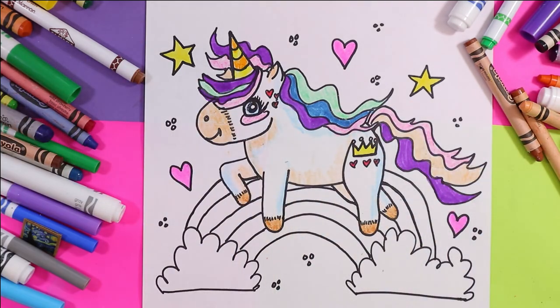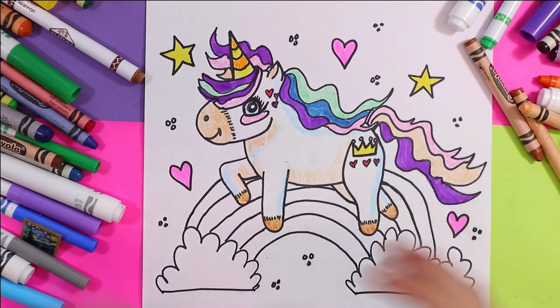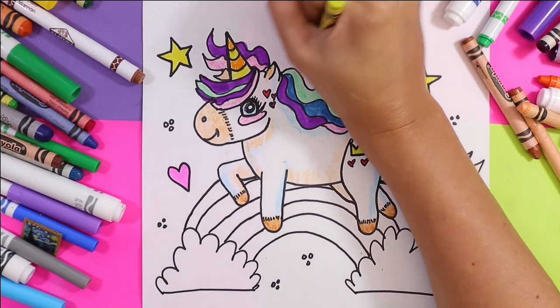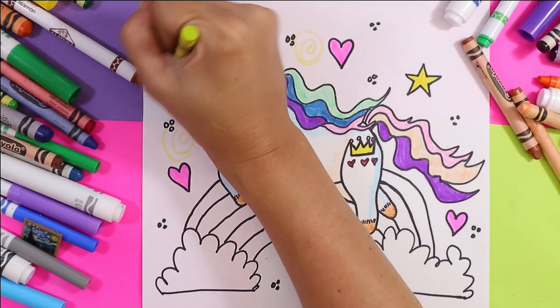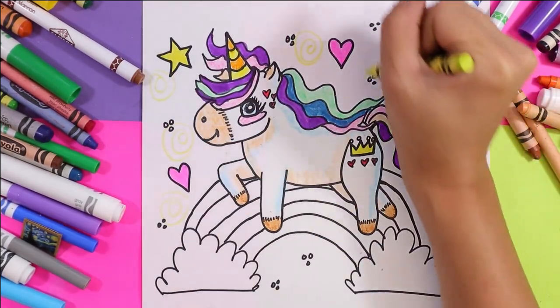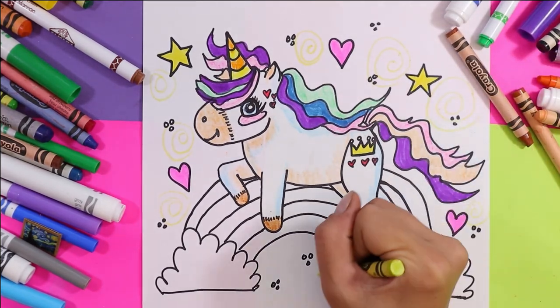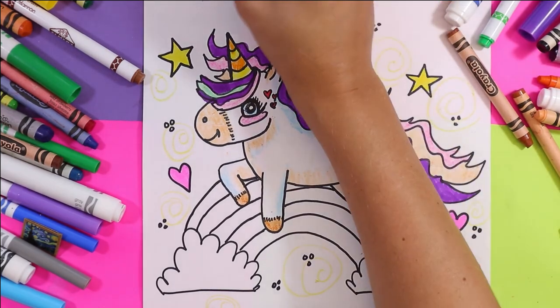Look at how beautiful this is looking. The more colors we use, the more magical and visually interesting our little unicorn becomes. We could add more visual interest by taking another wax crayon — something bright — and we can add some swirls with line in our background, and that's just going to add to the visual interest.